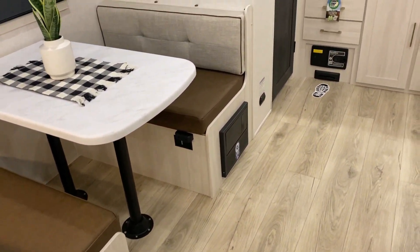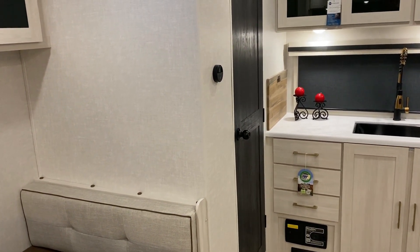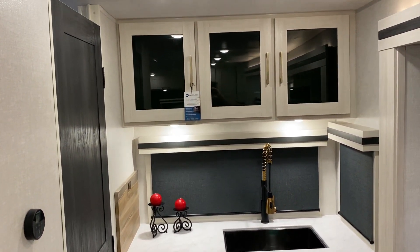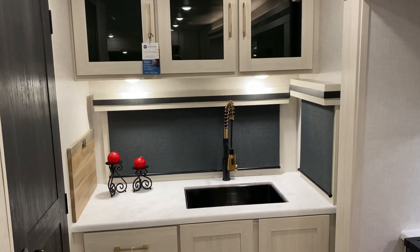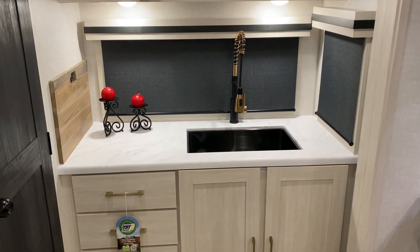In the back corner is going to be the bathroom. On that wall we also have your digital thermostat for your air conditioner and furnace. On the back wall up top you'll notice we have cabinets with glass fronts giving it a really nice home feeling. In the back we have windows on both sides, and of course the bathroom on the left.